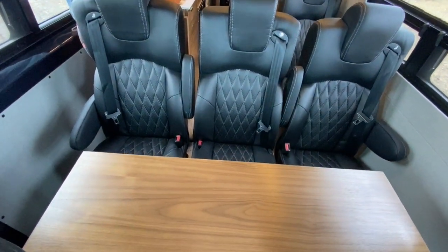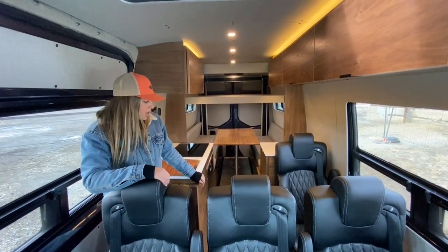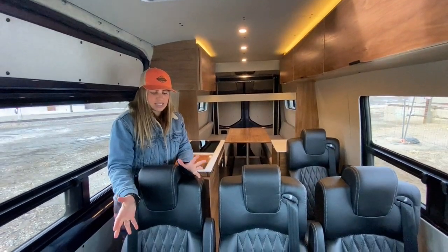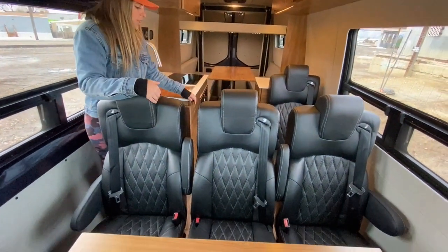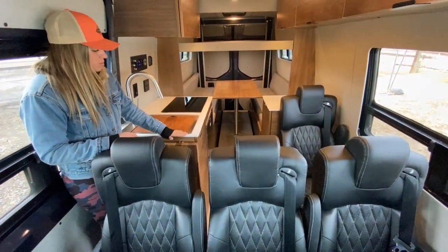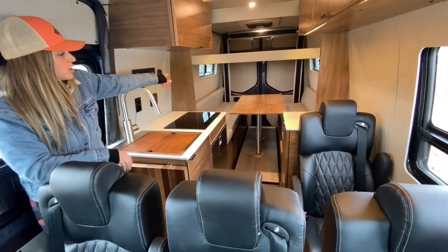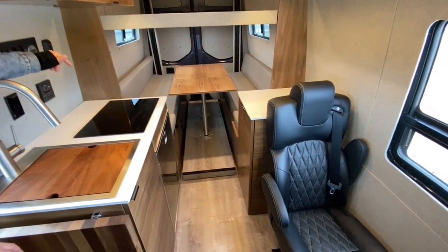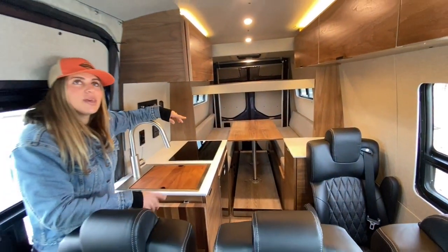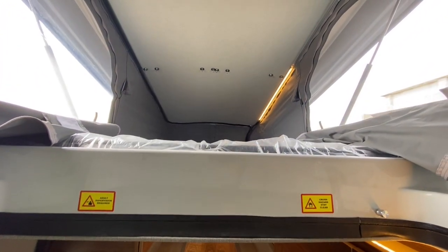We have a secondary bed on a HappiJac bed lift system to make the rear area more versatile. When it comes to layout, we have a riding and dinette area in the front with additional captain's chairs. Moving further back, we have our galley area. All the way in the rear, we have a dinette that converts into a secondary lower bed, and then another bed up top on a HappiJac bed lift system. We also have a pop-top up here, which will sleep an additional two passengers.